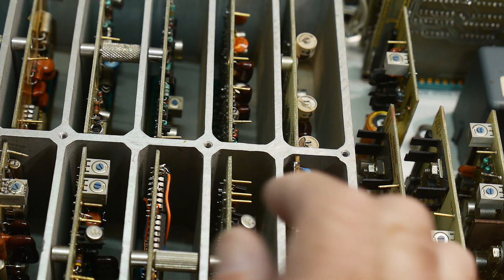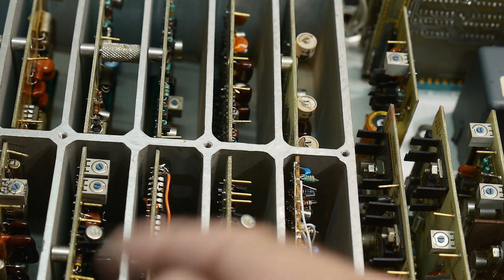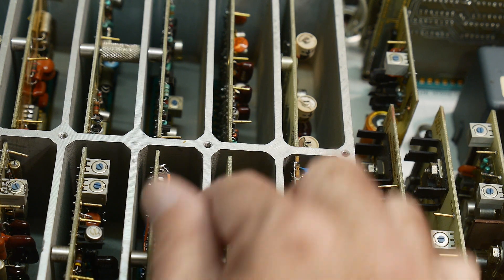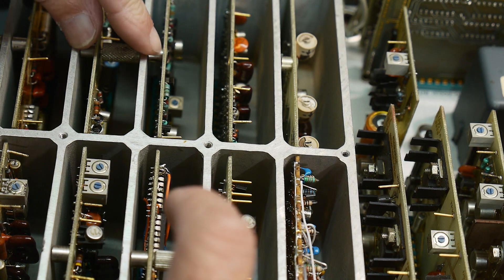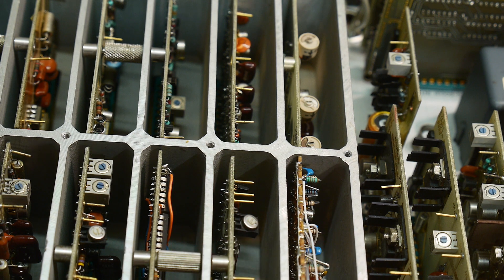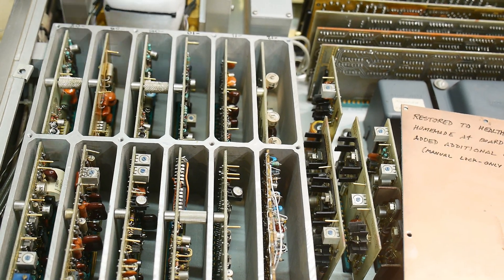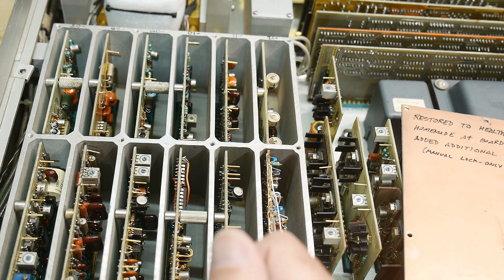These cards here are very interesting — there's a thumb screw and you have to unwind the thumb screws to pull the card out, and when you put the card in you rotate the thumb screw so it wedges itself in. These cards are very very interesting. I'm not going to touch this thing — there's just no way.